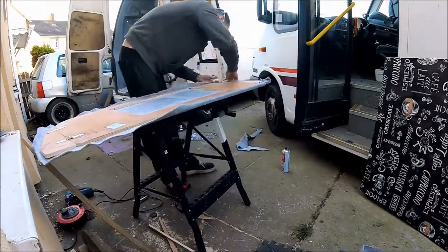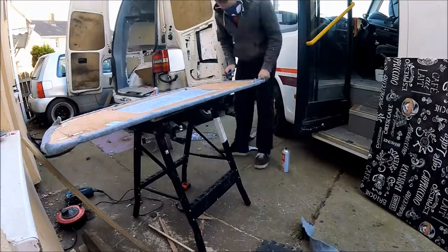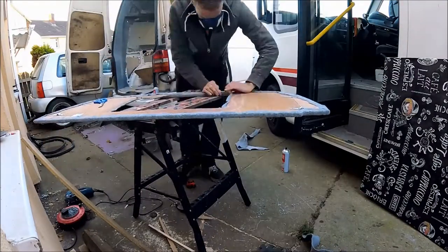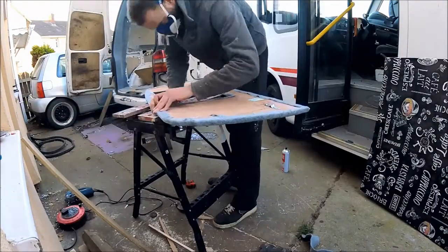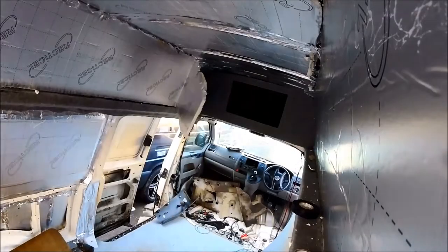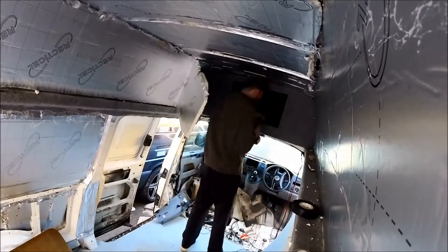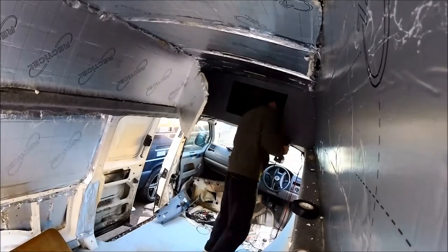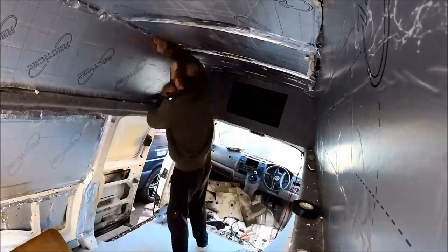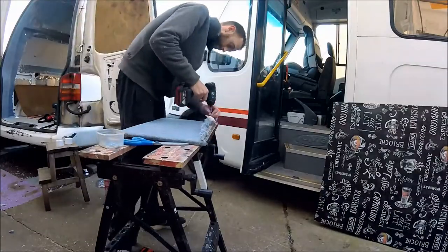High temperature adhesive was used for the carpet - it's four-way stretch carpet used throughout the conversion. Once the overhead locker front fascia is in place, it's all screwed to the original high top mounting, and once it's in place it provides additional storage throughout.